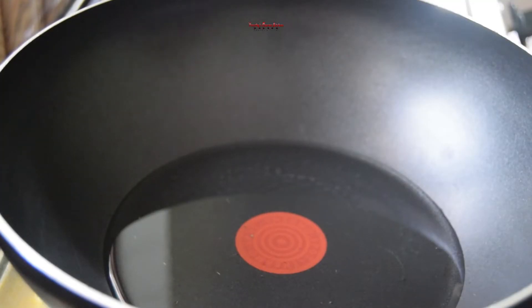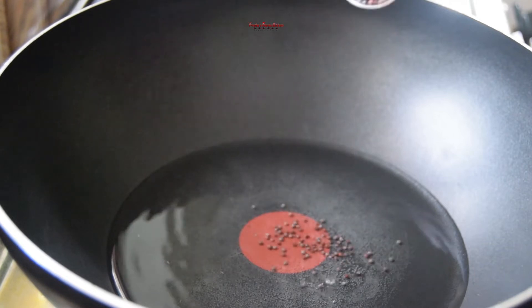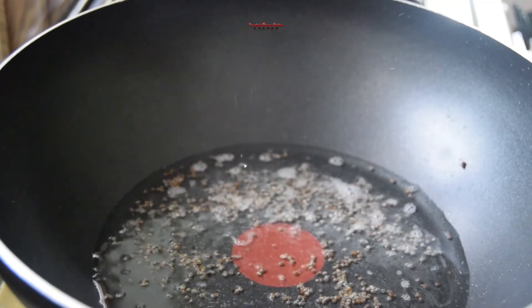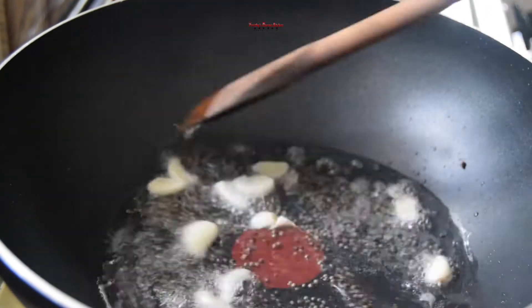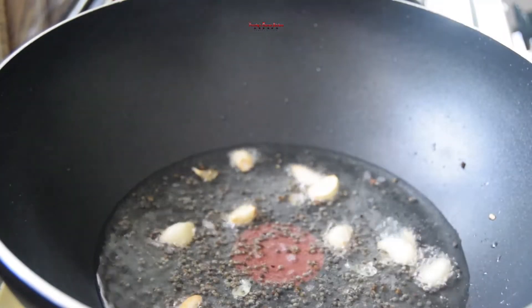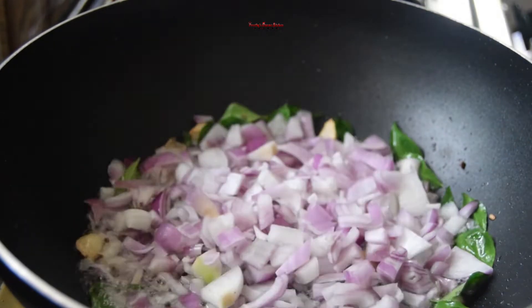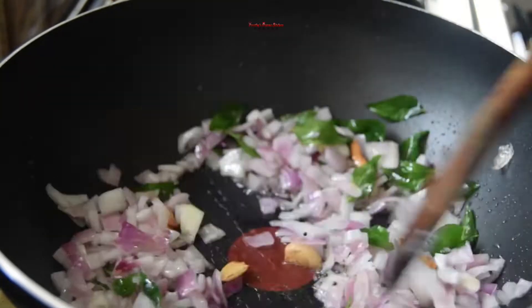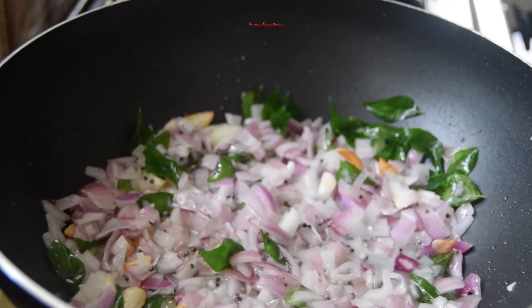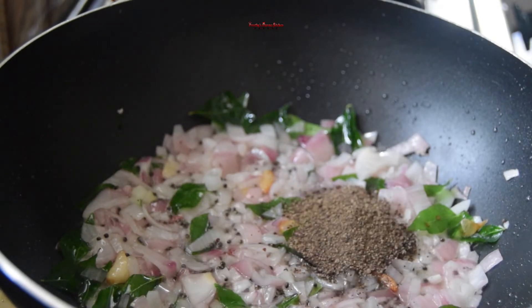We will add a little bit of water. We will be going to make the sauce. We will cook the sauce and cook the sauce for 3 teaspoons.